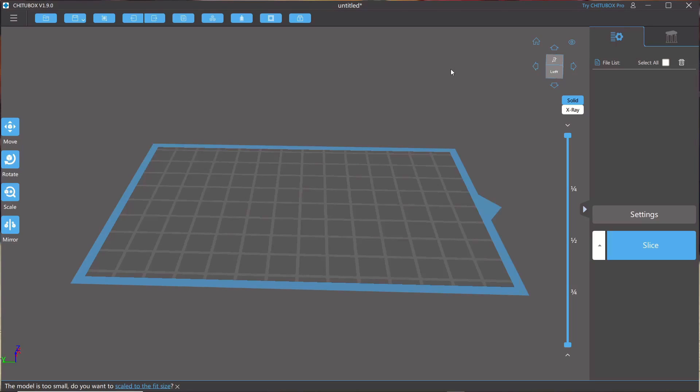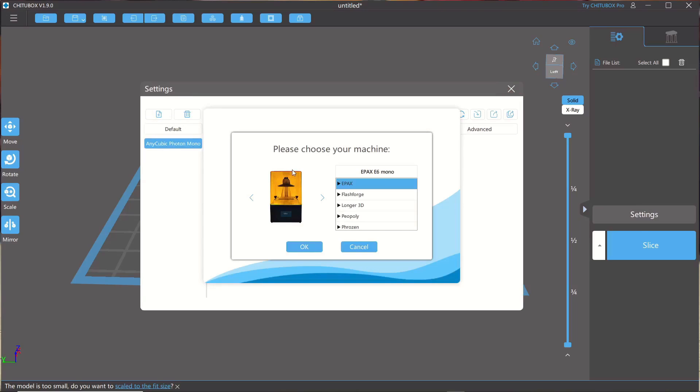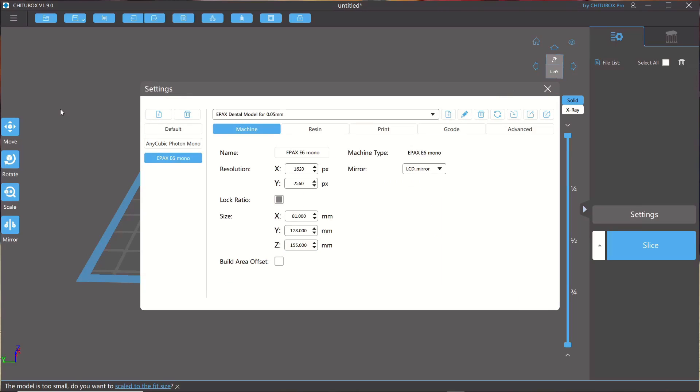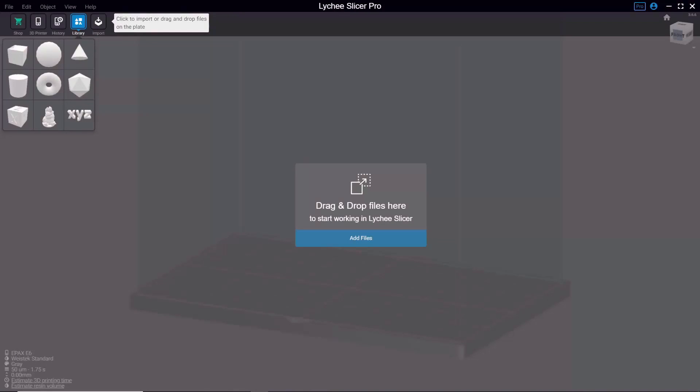In Chitu Box, you can add your printer by going to Settings, clicking this icon, then finding your printer from the list. Once you have your printer added, go to the Print tab in the settings window to find all your different settings. If you don't know what to use there, check the description — I'll have some stuff to get you started.